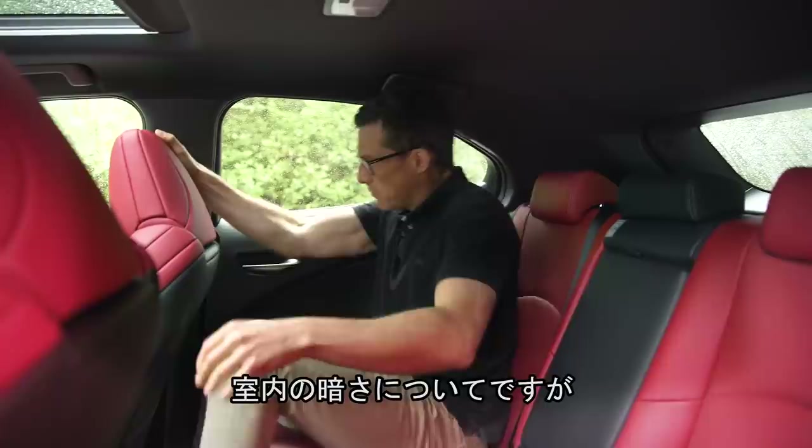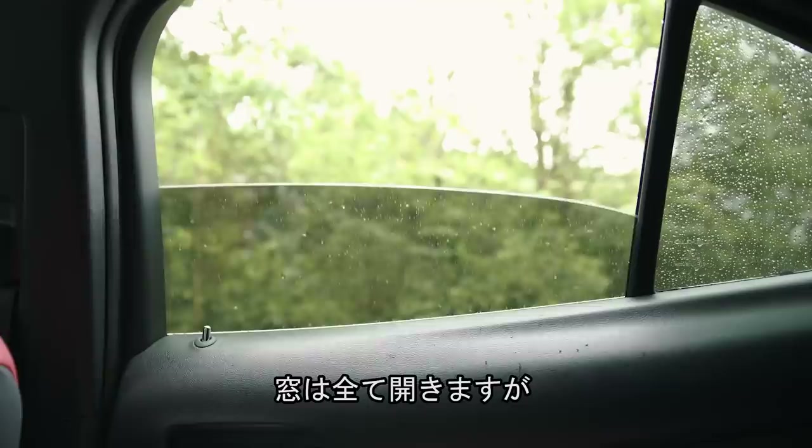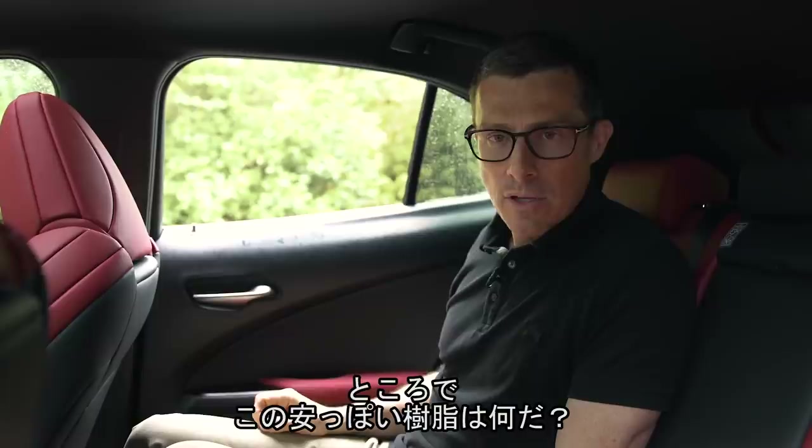If you want to carry bottles in the back you have to fold the centre armrest down and use that, which means you can't give someone a lift in the middle seat. Three across in the back isn't great at all — it's quite a narrow cabin, and those on the outer seats end up having their heads bashed against the grab handles. It also feels quite dark in here because the sporty exterior means small rear windows, giving it a bit of a dungeon-like feel.